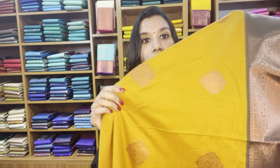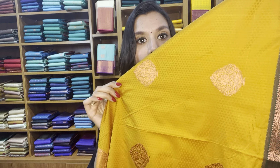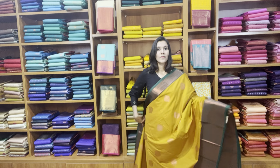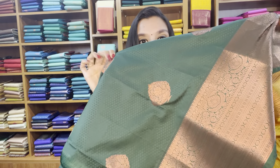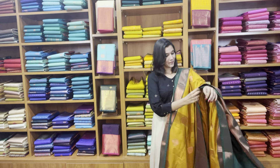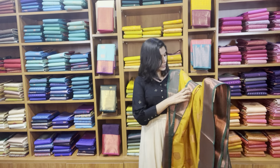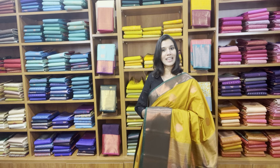The border color is bottle green. The body has self design plus zari woven motifs, with the contrast bottle green rich pallu and the blouse. The blouse will also have this self design with zari woven motifs — the blouse is not plain, it also has the zari motifs. The price of the saree is 2999, free shipping pan India.